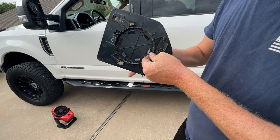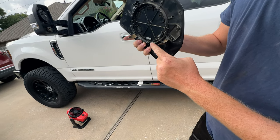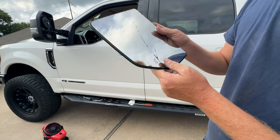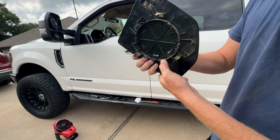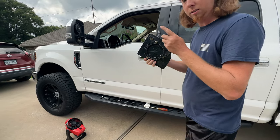These little clips here are what's breaking your glass — that's what broke mine. I did the passenger side fine, but the driver's side broke. You have to pull these clips down as best as you can, and you'll hear a click when they pass.